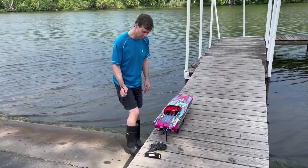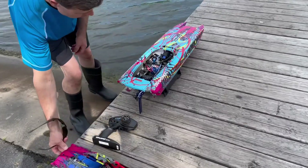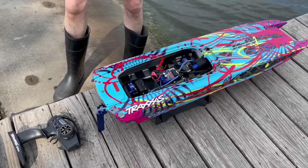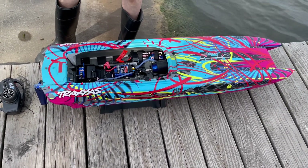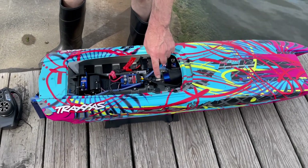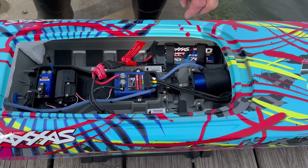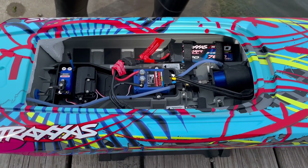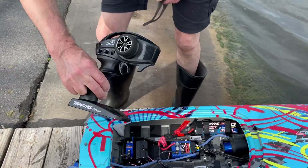We got some new batteries in here. Let me show you the boat. So it's the Traxxas M41. All stock gear here — stock motor, the Castle Traxxas speed control that came with the boat. We do have the Traxxas LiPos; they are the 7600 packs. As you can see inside, with the radio here that came with the Traxxas boat.